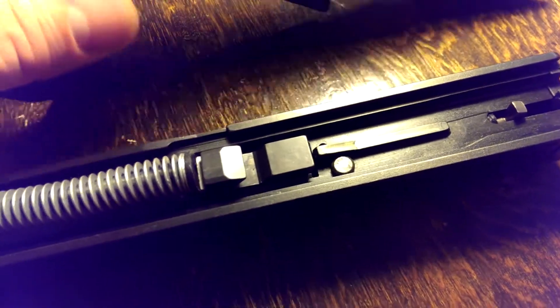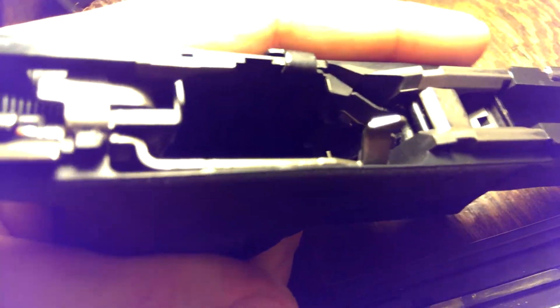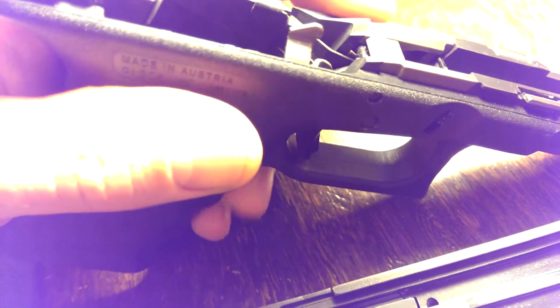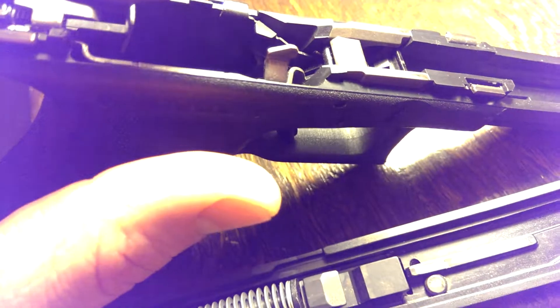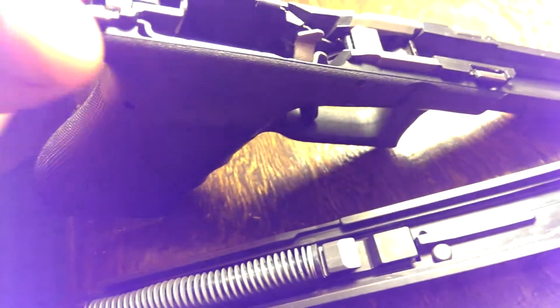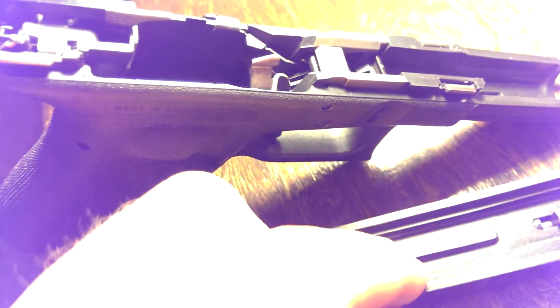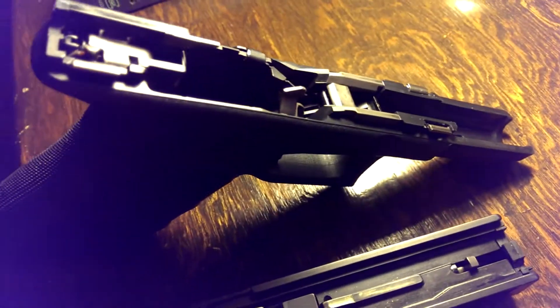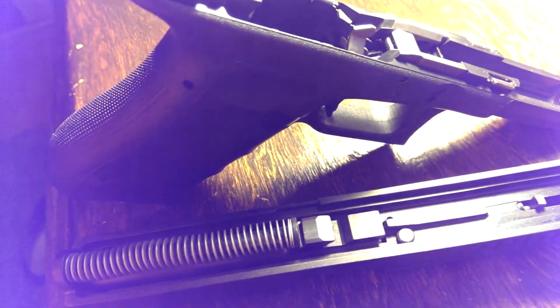Basically how that works is it's another system where this cannot be compressed unless you pull the trigger, and the only way it's going to be compressed when you pull the trigger is that this part that comes up off the trigger bar itself has to move rearward. When it moves rearward, you can see that this little slope right here kind of engages the edge of that and pushes it in. Then at the full trigger pull — trigger completely back — the top of this engages it and has it completely compressed, and then the firing pin can actually go home all the way. It all happens within a split second as you're pulling the trigger, all the safeties disengage and the gun can fire.